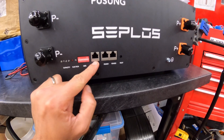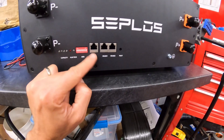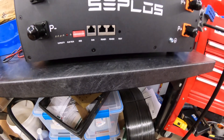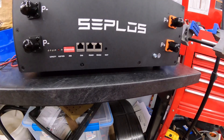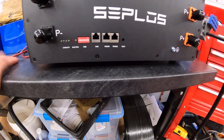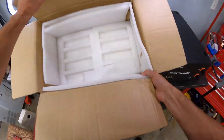One other thing this had that I noticed a lot of others didn't seem to have is CAN bus connections. I think some of the newer Growatt and maybe even Victron is starting to use CAN bus — it's becoming more popular. From my understanding, there's more communication that can take place through that and you can do some more sophisticated things. So it's just nice to have the two different options there.